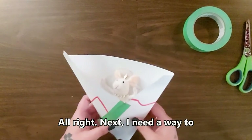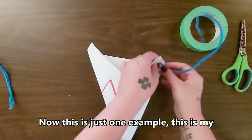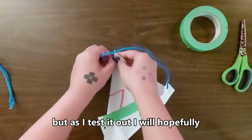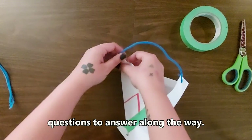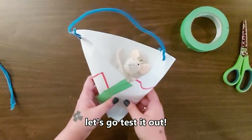Next, I need a way to attach my gondola to the zipline, so I'm going to go ahead and use my pipe cleaners to do this. Now this is just one example — this is my first prototype. But as I test it out, I will hopefully come up with some new designs and questions to answer along the way. Alright, we've got our first prototype. Let's go test it out.